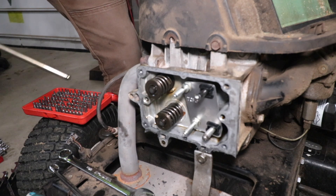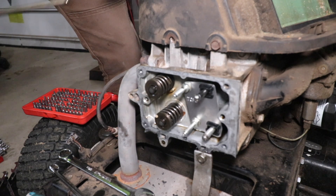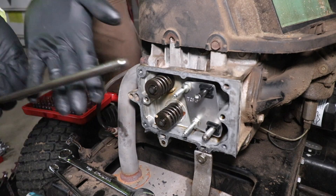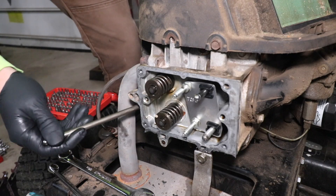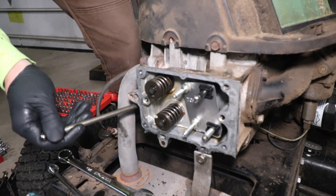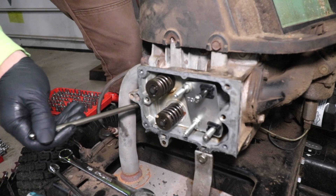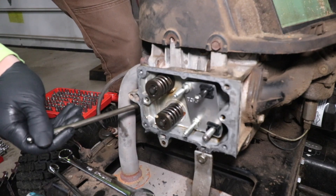I'm going to show you how to adjust the valve clearance on a Briggs & Stratton Intec 19.5 motor. I have the spark plug removed, and utilizing an extra push rod that I have, I'm going to stick this in the spark plug hole and rotate the engine clockwise until we reach top dead center, which should be when this rod is extended out all the way.